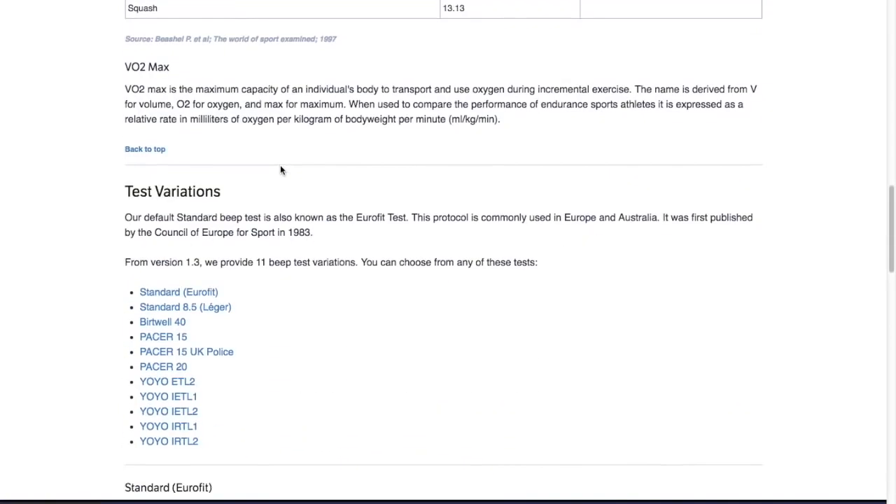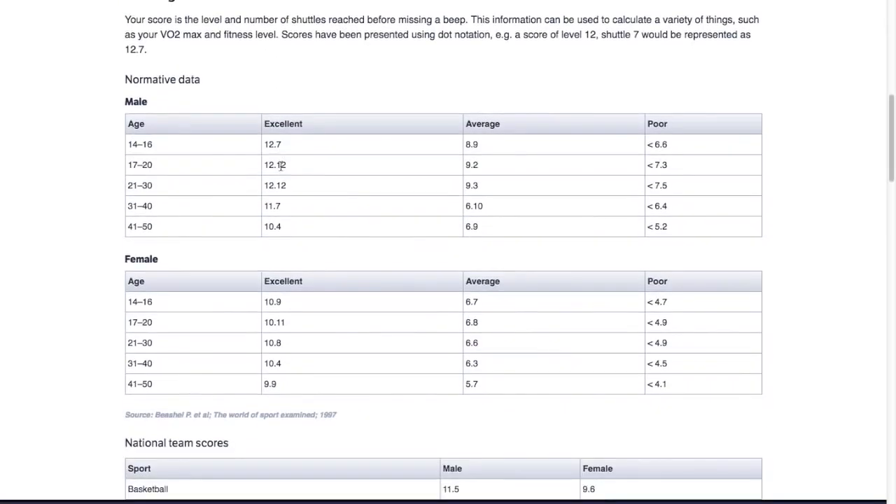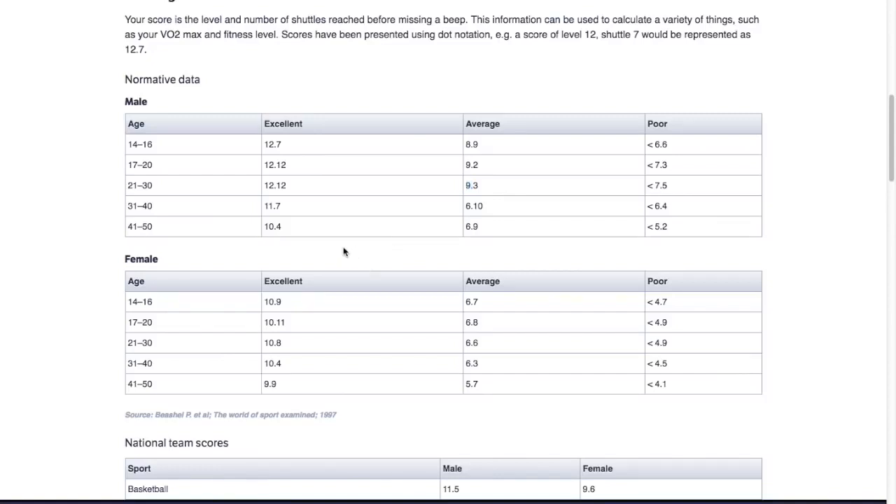There's some information here showing what average and good scores are, though this is more for the average healthy human being rather than athletes specifically — athletes should score a little higher. For example, if you're 21 to 30, excellent would be 12.12; if you're 14 to 16, average is around 9.13. What I'm going on is: above 13 is excellent, anywhere from 11 to 13 is good and that's where you want to be, but really strive to get above 13 — that's exceptional for athletes, especially soccer players.